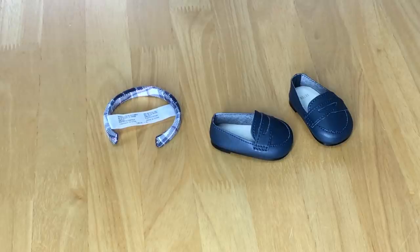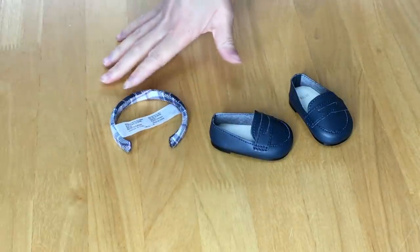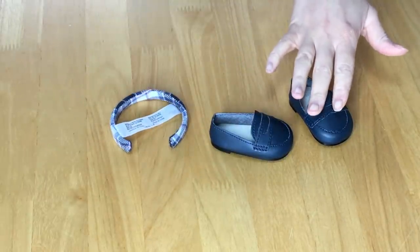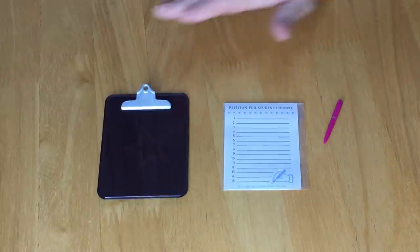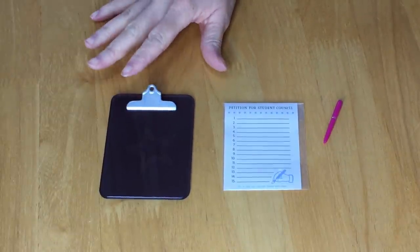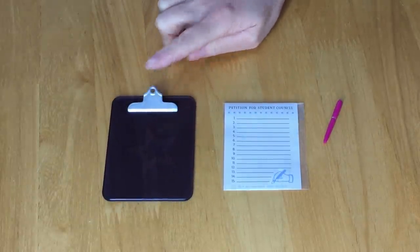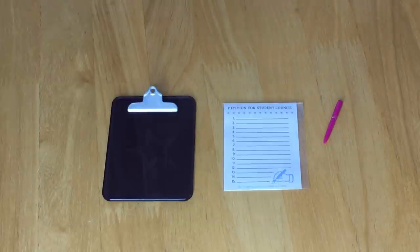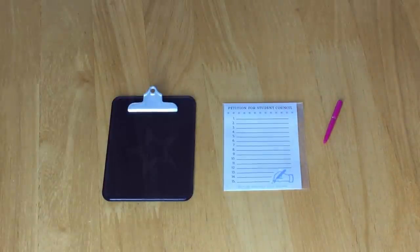There are some extra accessories for the school uniform. First off there's a headband that matches the skirt with the same design, then a pair of shoes perfect for a school uniform. A student council election set wouldn't be complete without some election accessories — first there's a clipboard where you can lift the top part to add pieces of paper. The American Girl star is on the back in blue with a silver top. There's also a piece of paper that says 'petitions for student council' with a list to write names, and the last item is a pen.